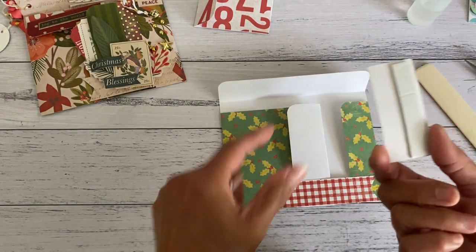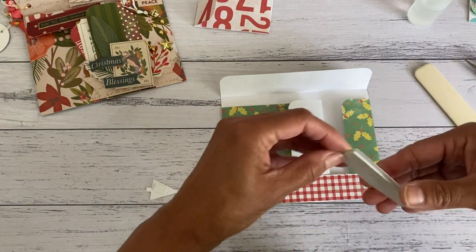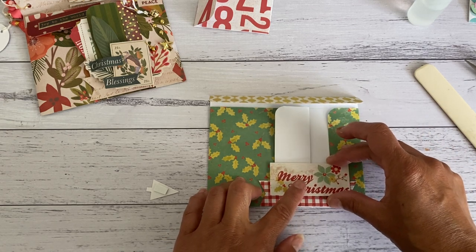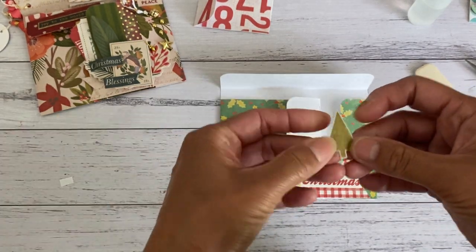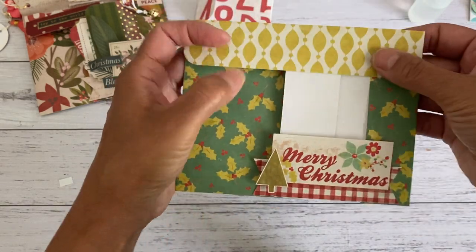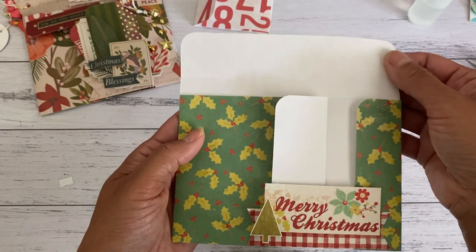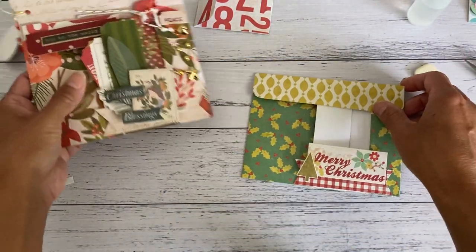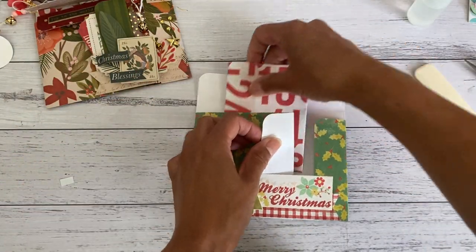I've added some double-sided foam tape on top — you can make it into a flat mail if you don't want dimensional embellishments. That also gives more support in the opening. I've also fussy-cut a cute little Christmas tree to add on. That's pretty much ready now, and I can add some goodies in the tuck spot. If you have single-sided paper you can add more paper or washi tape if you don't want the white showing.